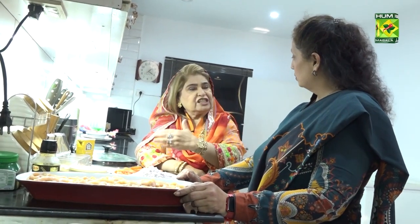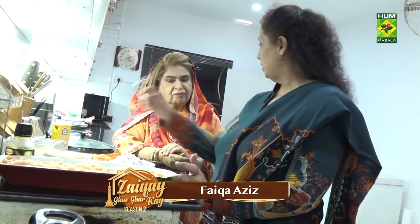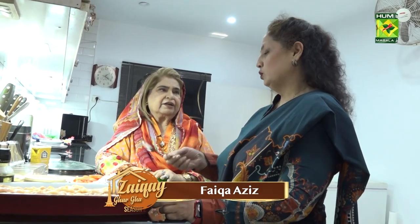Now, you have zira and dhaniya. What ratio? It will be just one tablespoon — dhaniya is equal. For example, two tablespoons of zira and two tablespoons of coriander seeds. Dry roast them and then grind them. Okay, let's start.